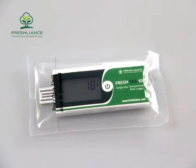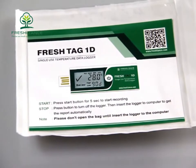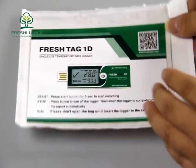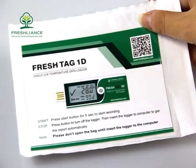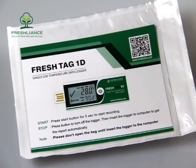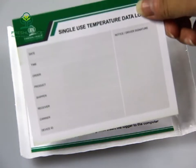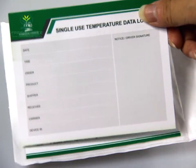There are two methods to fix the logger on the wall of a container. One is to put the logger in the bag — this bag is also a sticker. If you want to write some information such as shipping date, time, order number, or product description, you can write on this card.